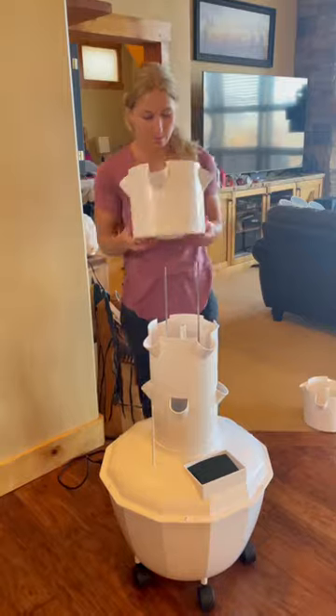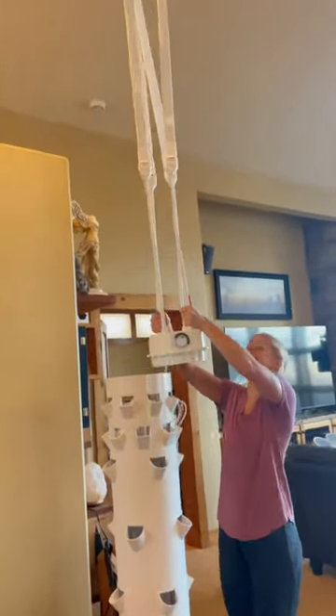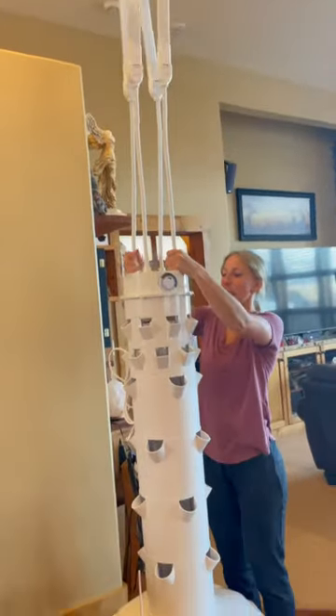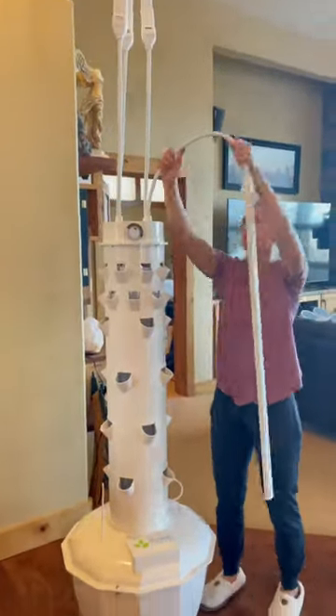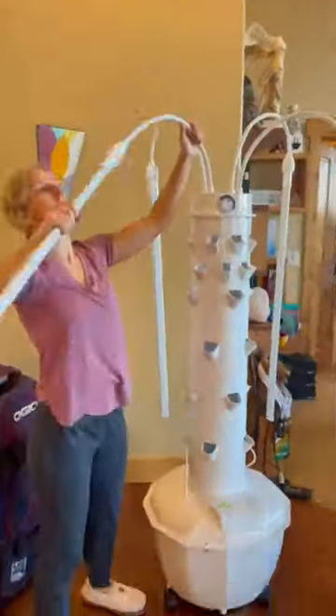Next, I put the tower back together and just stacked up the pieces like Legos. Finishing it off, I put the lights on top, which have an auto timer on them. Then I just bent the little octopus-like arms around the tower so that all the seedlings get an even distribution of light.